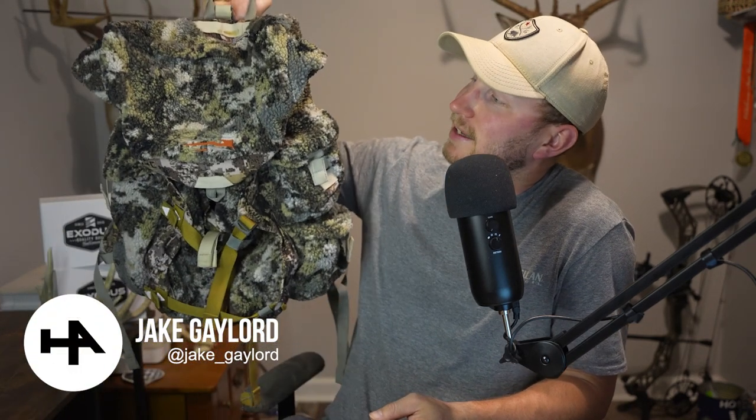Jacob Gaylord here from the Hunter's Advantage, and today we're going to be talking about the Sitka Fanatic Backpack. So let's get into it.